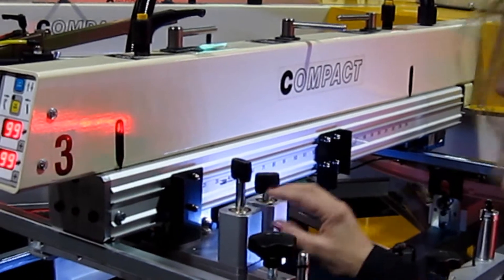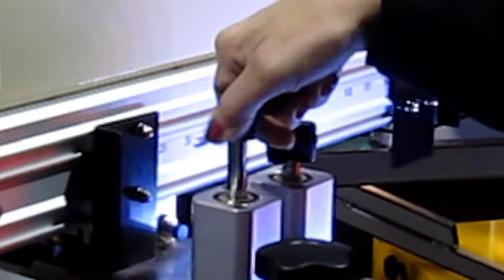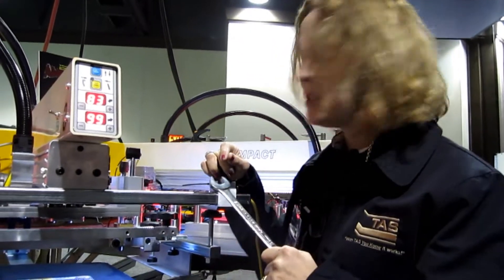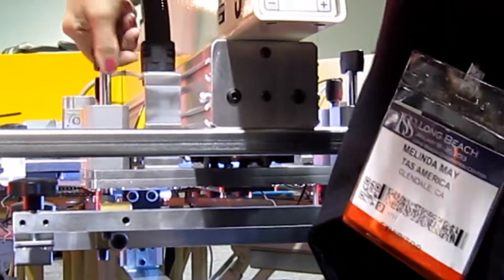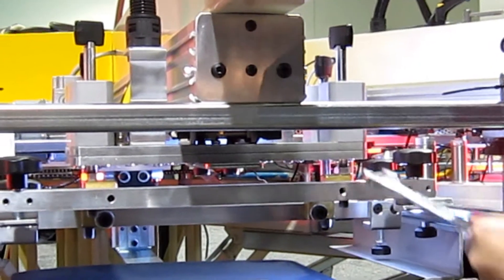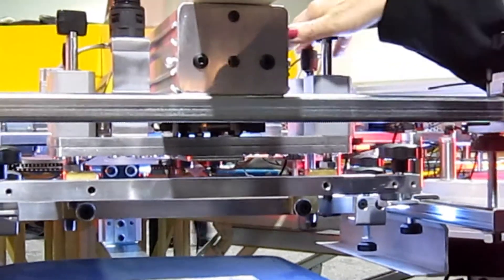These are our squeegee pressure cylinders and our flood bar pressure cylinders. To alter this, push stop. To adjust the squeegee pressure and the flood bar pressure, it was an 18mm wrench. Release the two locking nuts like so, and you simply wind your pressure down according to how much pressure you need. Then just nip it tight with this — simply as that. And the same with the flood bar — you can adjust the flood bar pressure as well.